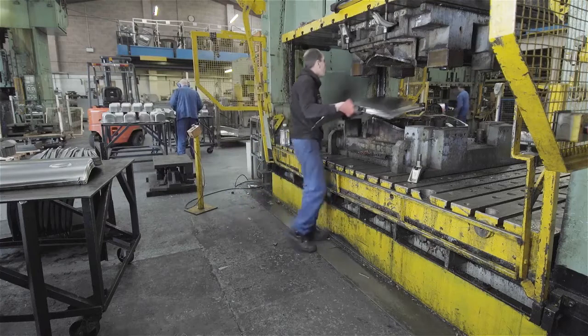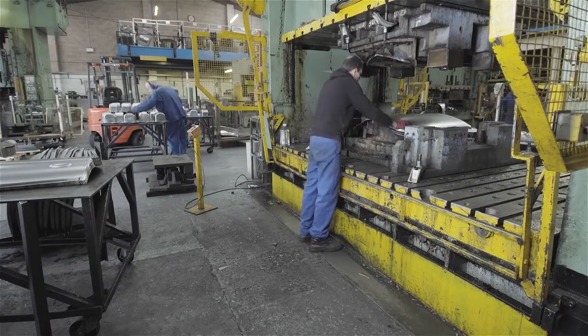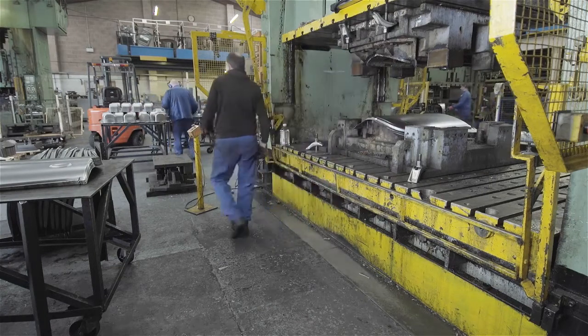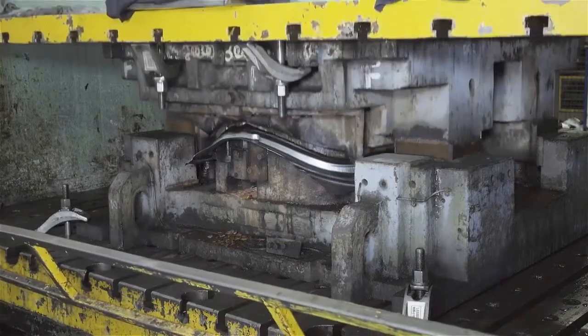The second press operation trims the excess metal from around the edges of the skin. The following five operations will turn up the flanges, cut the notches at the top, and pierce the handle and lock holes.